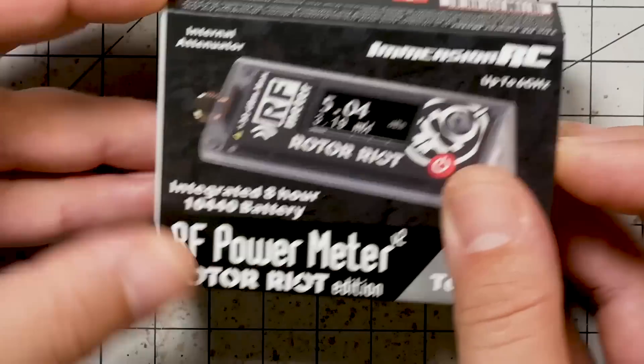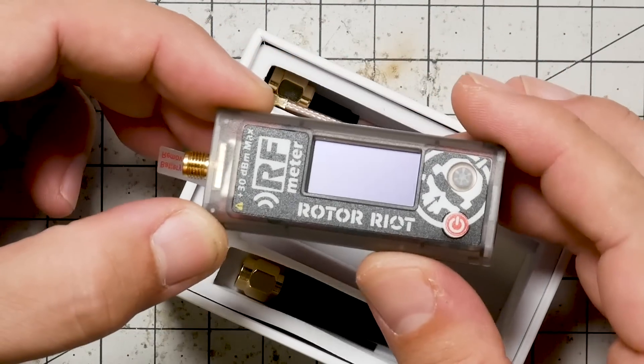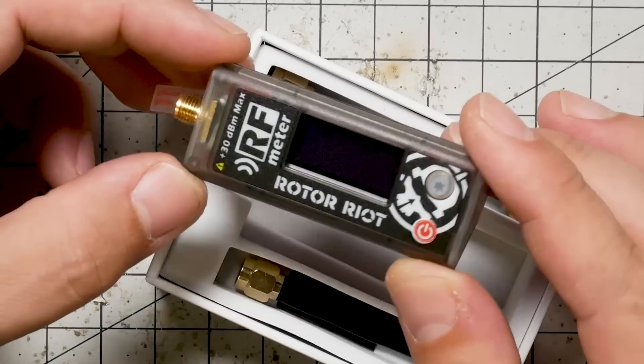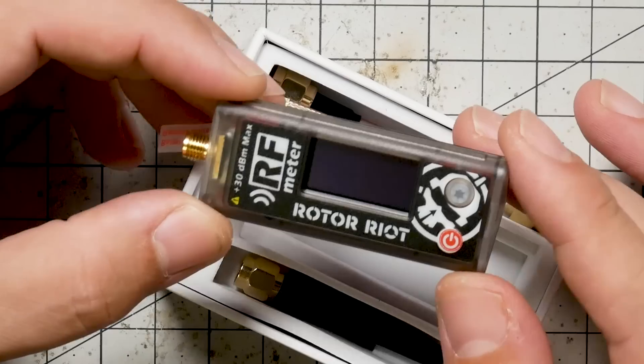This comes in at about $80, which is a lot for a toy but for a tool it's still a lot — but for an RF power meter it's really cheap. These things usually run a minimum of $500 and as much as $2,000 or $3,000 depending on what you want to do. What ImmersionRC has done is taken one of those super expensive power meters and calibrated this device using it, so you get roughly good enough measurements for the kind of things we're going to do.